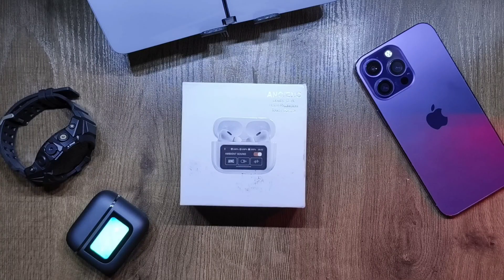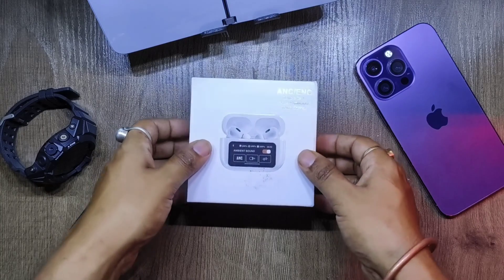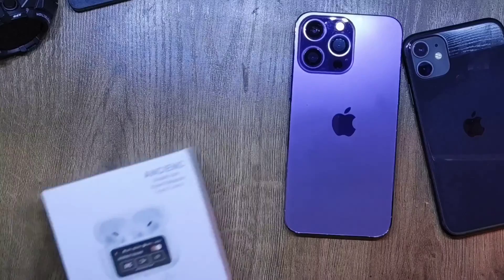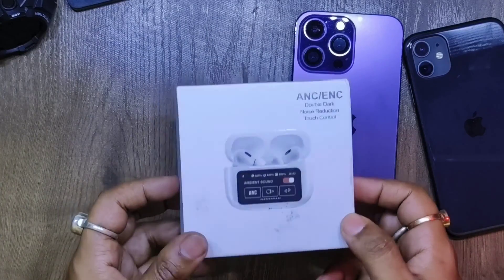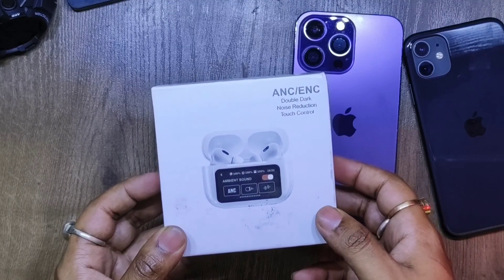Hello everyone and welcome back to yet another video on my YouTube channel Mr. Beadis Electronics. In this brand new video we'll be unboxing an AirPods Pro clone with a touchscreen. Before jumping into the unboxing, let's get a quick look around the box — these are some of the features listed, in very wrongly translated English, but we'll look past that.